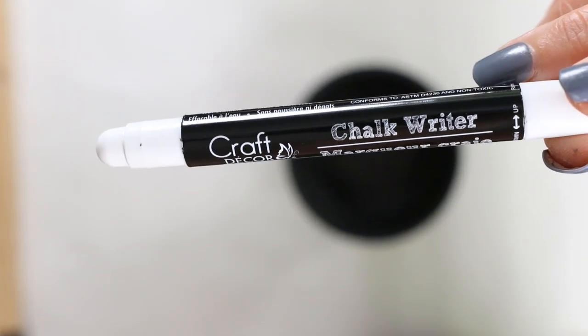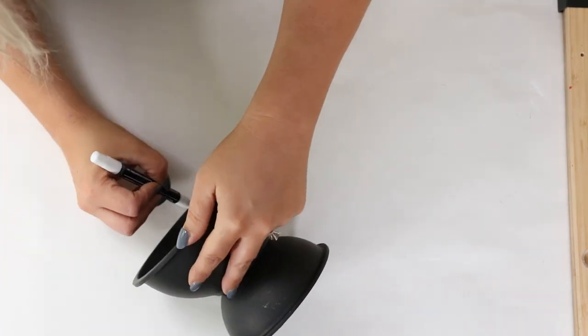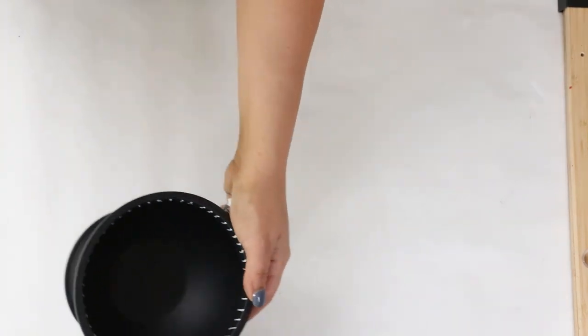Next, I'm going to use that chalk writer from Dollar Tree and just put some fun little hash marks along the edge. And this is how I styled it on my coffee table.